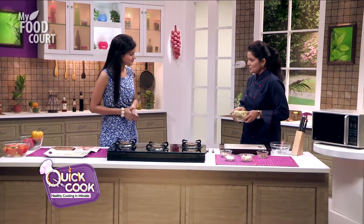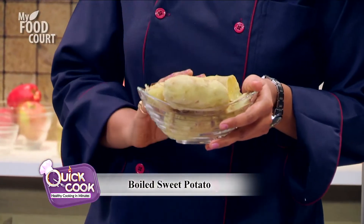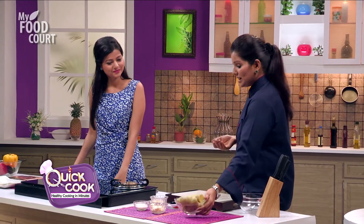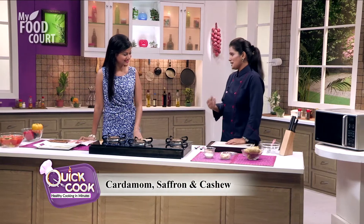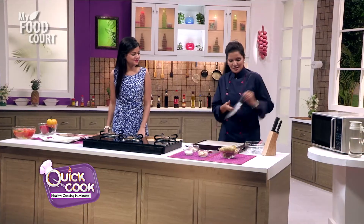We're going to use sweet potato, or our shakarkand. We've already boiled the shakarkand and removed its skin. We'll cut it in cubes and mash it. Along with this, we have cardamom, saffron and cashew nuts — it will give a very rich flavour to our halwa. Shall we begin? Oh please, go ahead. Let's begin.